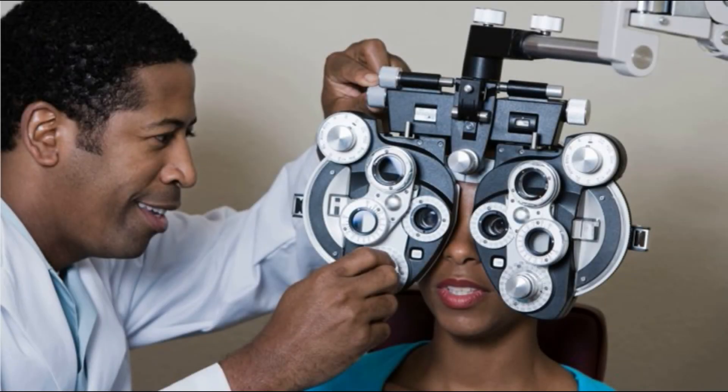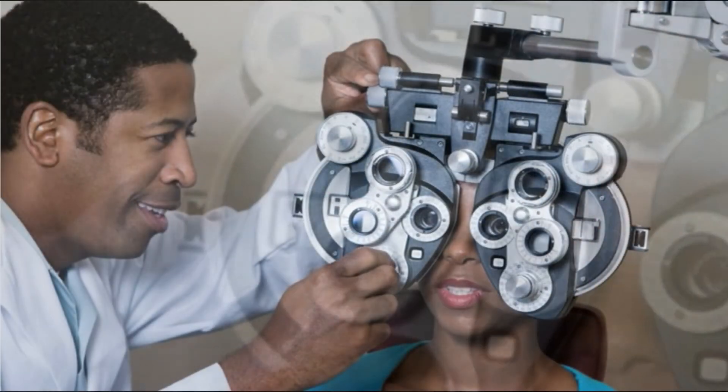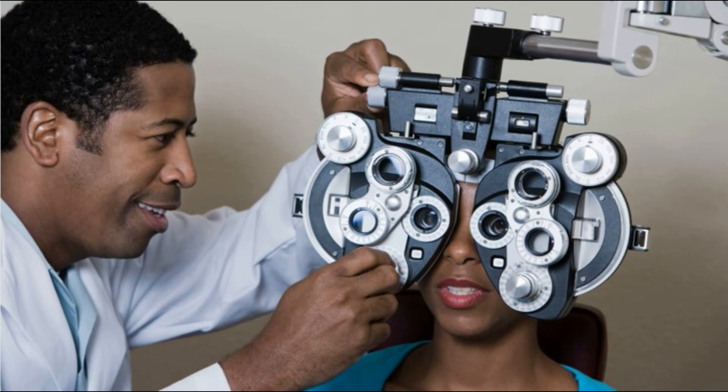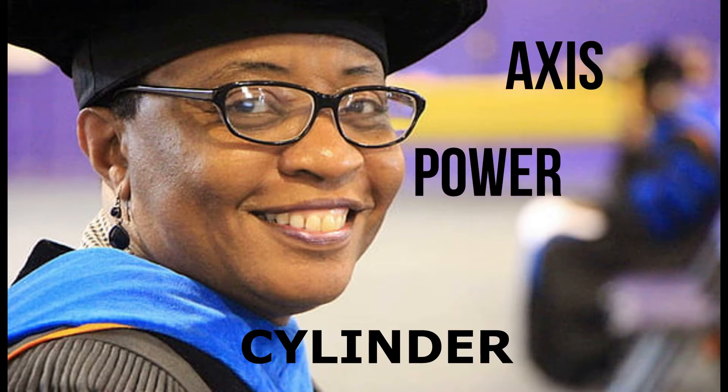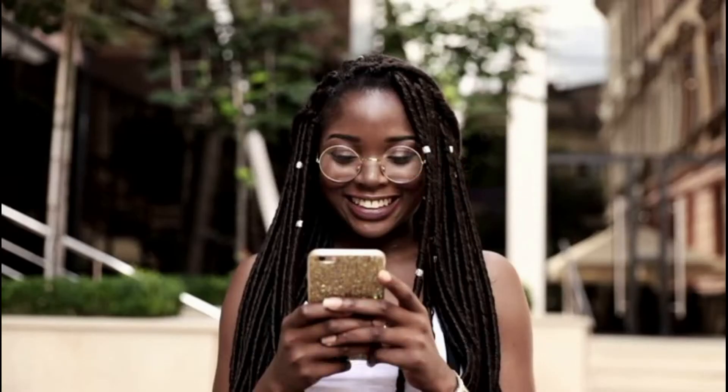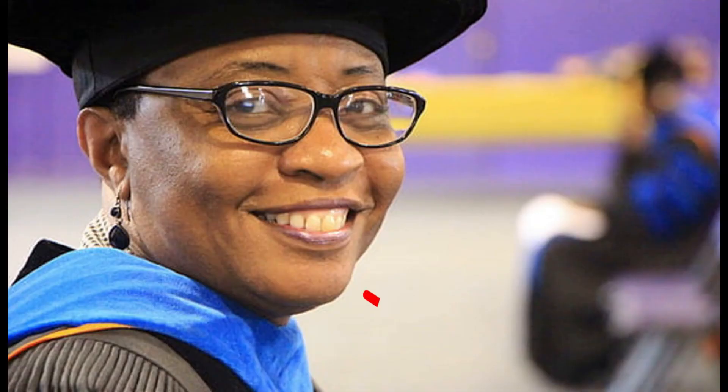Welcome to the second part of our three-part video series on subjective refraction. The first video was a discussion on the setup and getting the best vision sphere. In this specific video, we will focus on how to check if a patient needs a cylinder and then fine-tune the axis and the power of the cylinder. In the next part, we will discuss the final checks before a prescription is given. My name is Dr. Manyara. Remember to subscribe to receive alerts when we upload our other related videos.